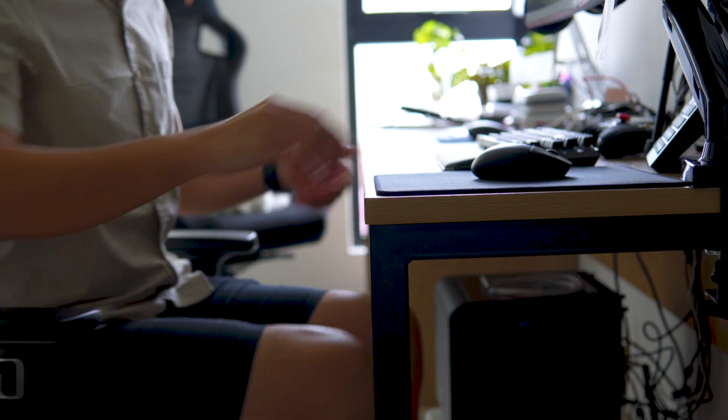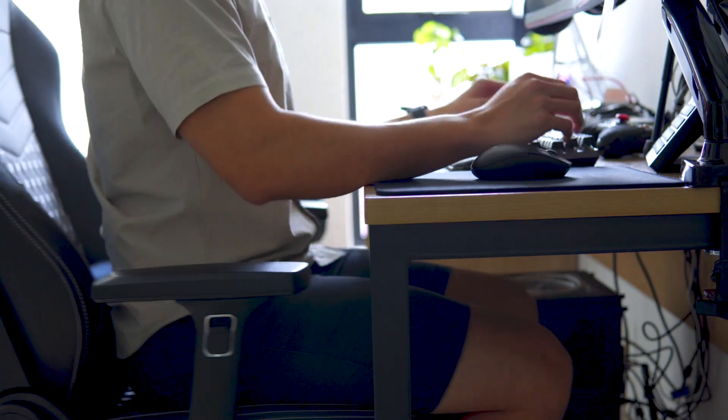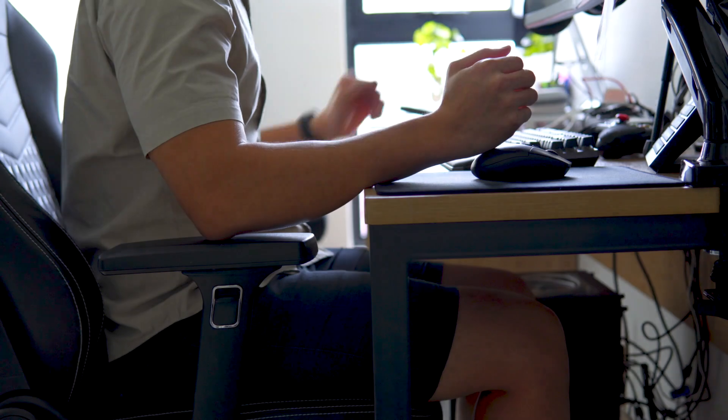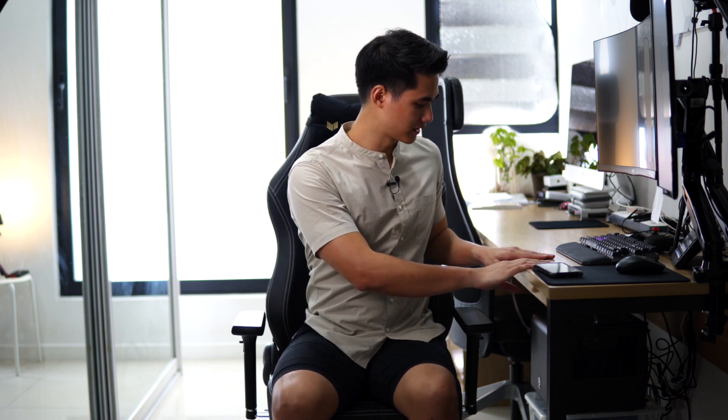No product is perfect, so let's talk about two downsides I have with this chair. Firstly, the height adjustment is not enough for me. I'm 183cm. We all know that an ergonomic sitting position requires your arms to be resting comfortably on your table, but even at the maximum height, my arm isn't flat on the table. The chair itself is very comfortable and ergonomic, but I just wish I could increase the height further. This is somewhat subjective — it depends on your table setup. My table is a little higher than usual; it's custom-made. If your table was lower or one of those adjustable ones, you wouldn't have that problem.